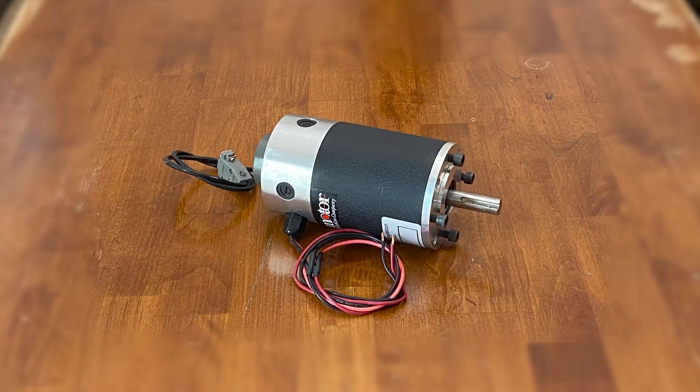This is the biggest motor I've got laying around, and I don't know much about it. So let's do a quick experiment with a variable power supply. It doesn't draw a whole lot of current unloaded even at 30 volts, and I can't stop it by hand above 10 volts, so that's promising.